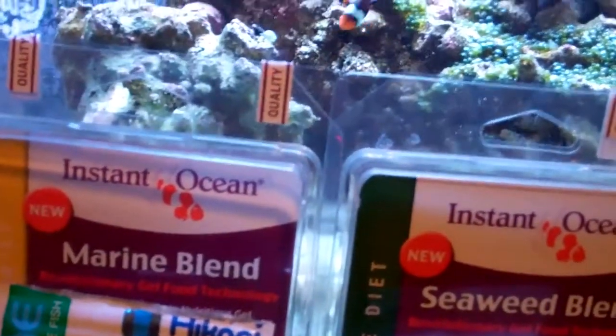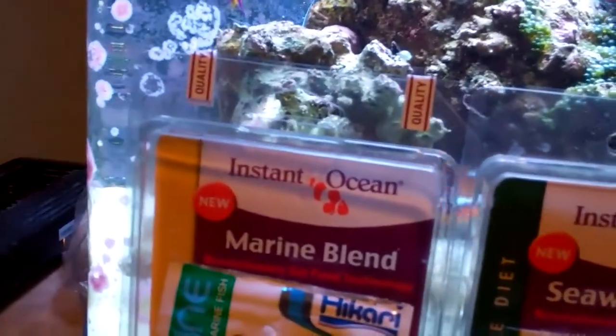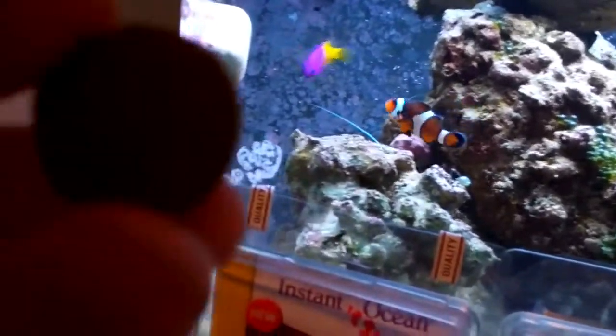Fish go crazy for it. This is probably my favorite food to feed the tank to watch, because my female clown will get it and shake it around like a dog with a frisbee, and then my lawnmower blenny will go after it and start pecking at it, and then my shrimps will try to sneak out of a cave and grab it real quick. This is really a great food, very entertaining to watch.